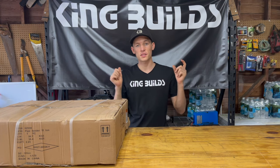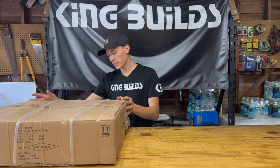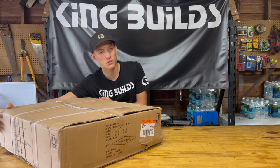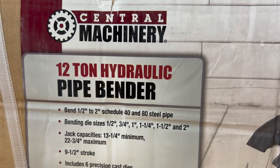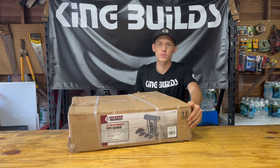What's going on guys? My name is Maximus and you are watching the King Builds YouTube channel. Today we're going to be doing a review on the Central Machinery 12-ton hydraulic pipe bender. I got this from Harbor Freight for, I believe, $149.